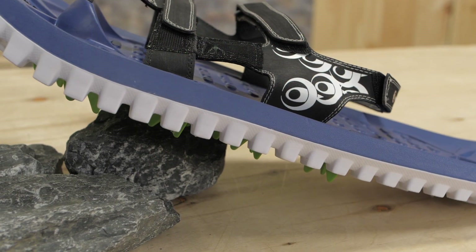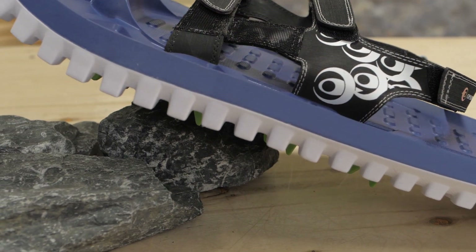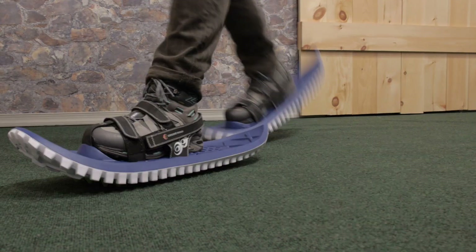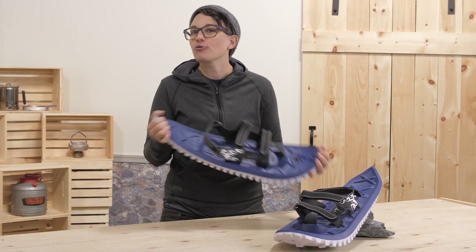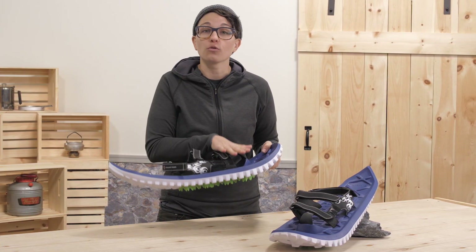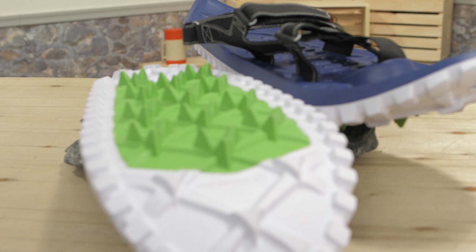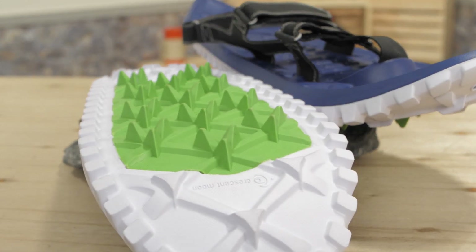The main part is made of a dual density EVA foam, just like the midsole of your running shoes. Foam rebounds with each step so it feels lighter. And foam is a great insulator so your feet actually stay warmer on top of the cold snow. At the end of their life, the material is actually recyclable through athletic shoe programs to boot.